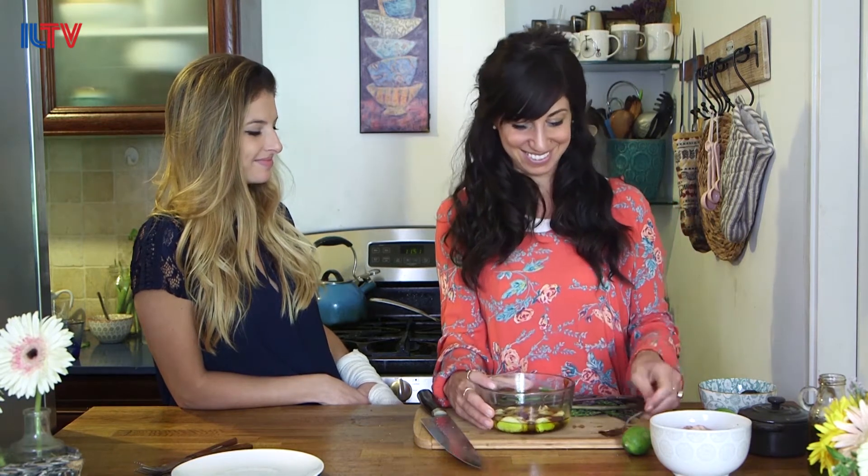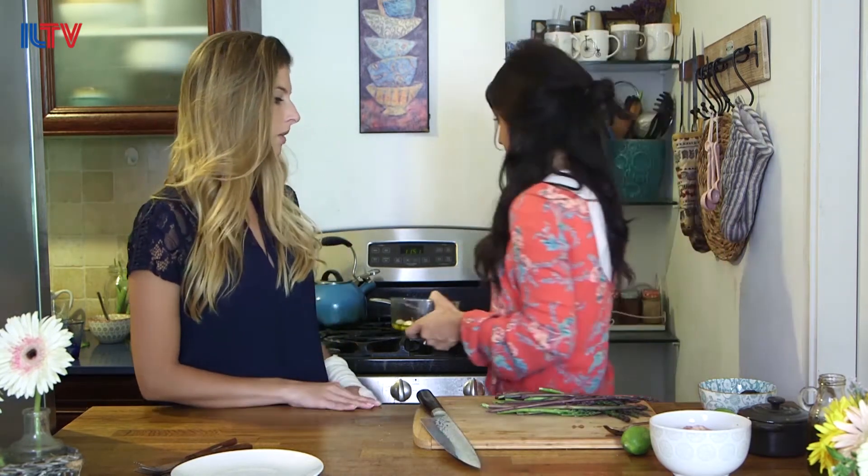Then we're going to add about a tablespoon of silan, or you could use honey or maple syrup, and some salt. Mix it right up and then we're going to bake it. It comes out crunchy and soft and divine. This is an oven-proof bowl, but be warned that anything you do this in, the bowl will get really sticky and hard to clean, so soak it right when you're done. So it's going in for how long? About half an hour.